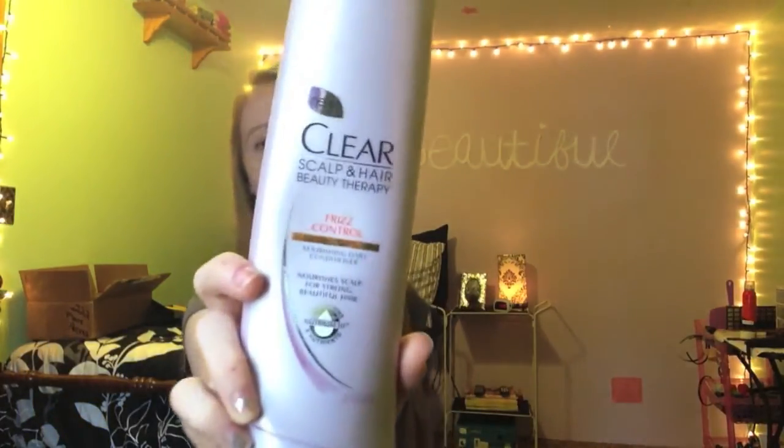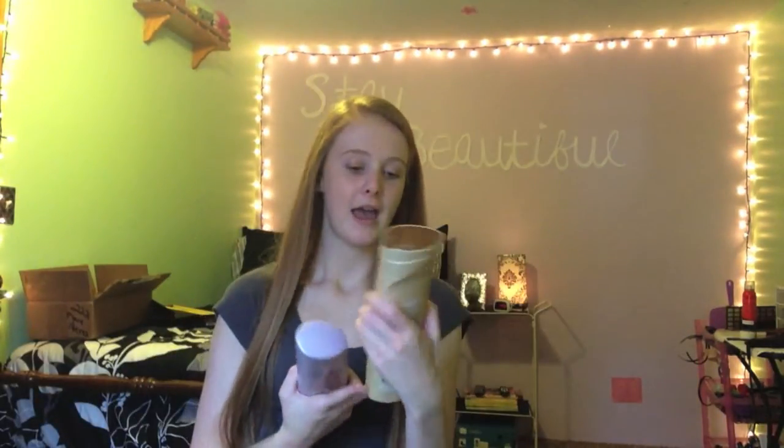My hair has never been dyed, permed, or highlighted — only cut — so it's pretty much virgin hair and it is really, really healthy for its length. The shampoo I use is called Clear Scalp and Hair Beauty Therapy. I just bought this one since they didn't have my usual kind. You can pick it up at Walmart — I'm not sure if Target has it.